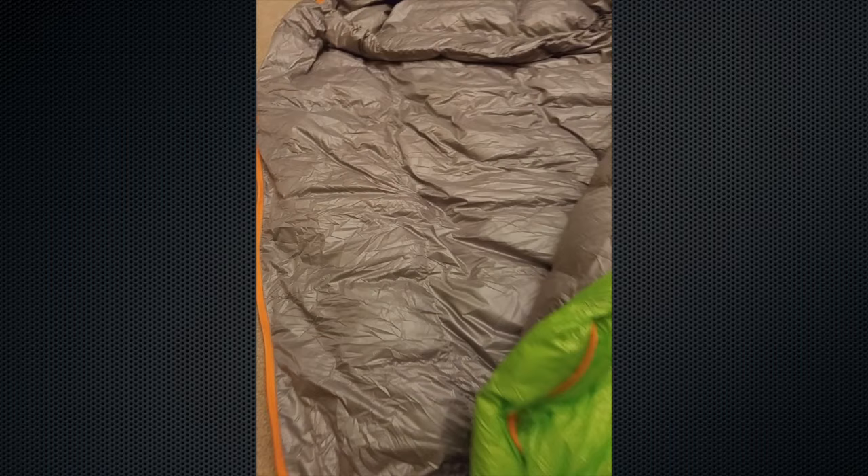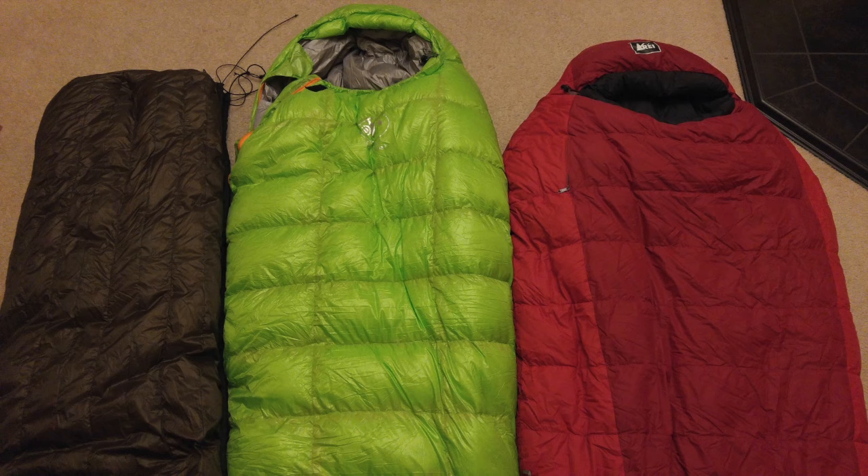I have a photo here of some of my other down sleeping bag configurations. Over on the left is a Hammock Gear Incubator zero degree underquilt for hammock camping. In the middle is the Outdoor Vitals zero degree bag. On the right is an REI Radiant 10 degree Fahrenheit bag. You can see the loft is pretty comparable between each of them. Actually, the Outdoor Vitals one has a little bit of an overfill to it, which was really nice.